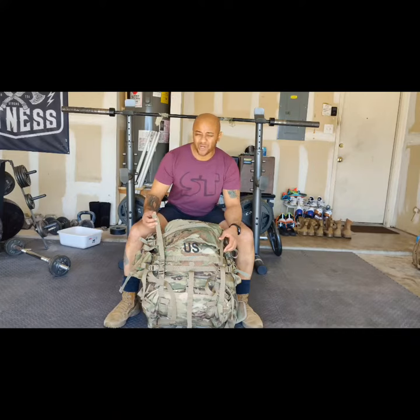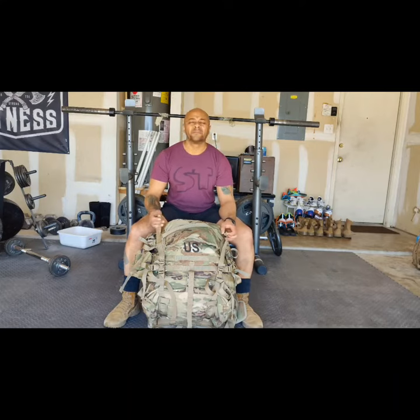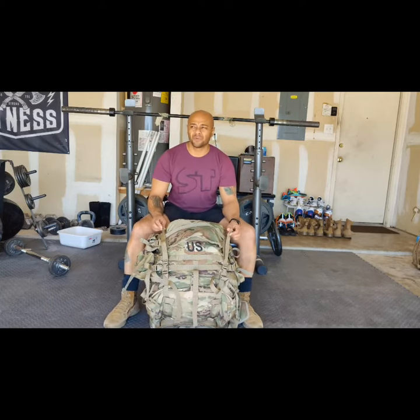I don't have any tape to strap up the straps yet, but it is what it is. It's not that pretty quite yet, but that's the word — break it in. I'm going to break it in and get it in today. I really enjoyed this ruck. It's very comfortable.